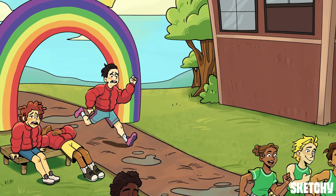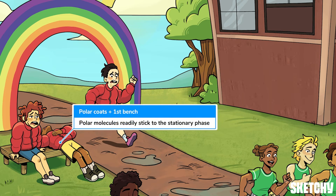The visitors clearly thought they were going to be running the Iditarod today. Their polar jackets symbolize polar compounds. And just like these overheated athletes are very attracted to cooling down on that bench, polar molecules are highly attracted to the Stationary Phase, which is made of a polar material. Because of this attraction, polar compounds tend to not travel very far with the Nonpolar Mobile Phase — hence how most of these runners didn't make it far before stopping to rest.